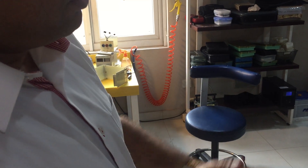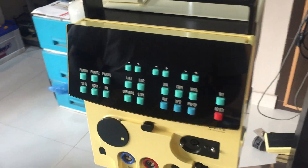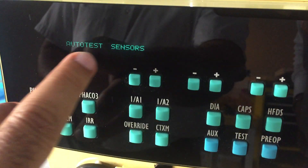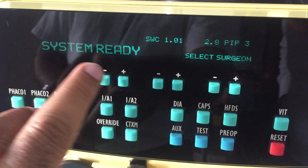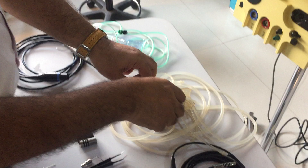This is a Cutter X3 system. Switch on the machine from the back side using the button. You will see the message 'auto test' and then the system is ready. First of all, you have to connect the tubing with the machine.